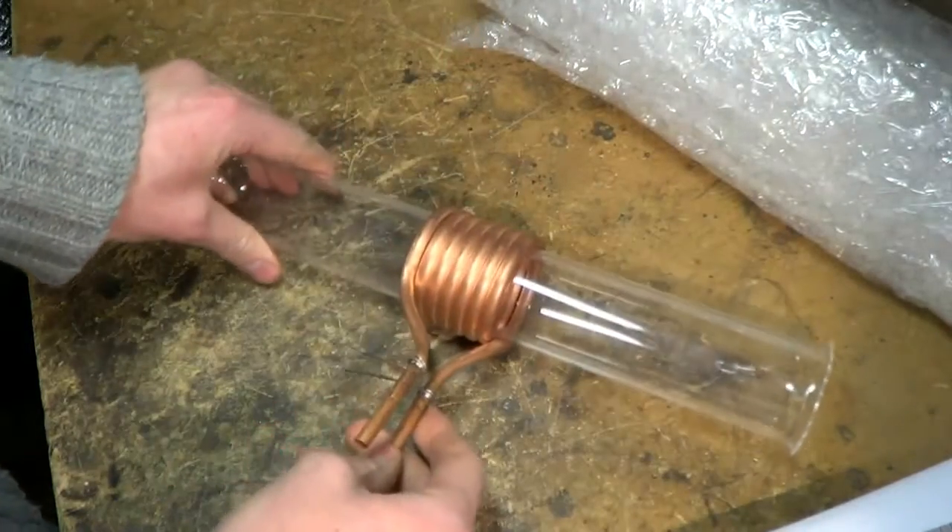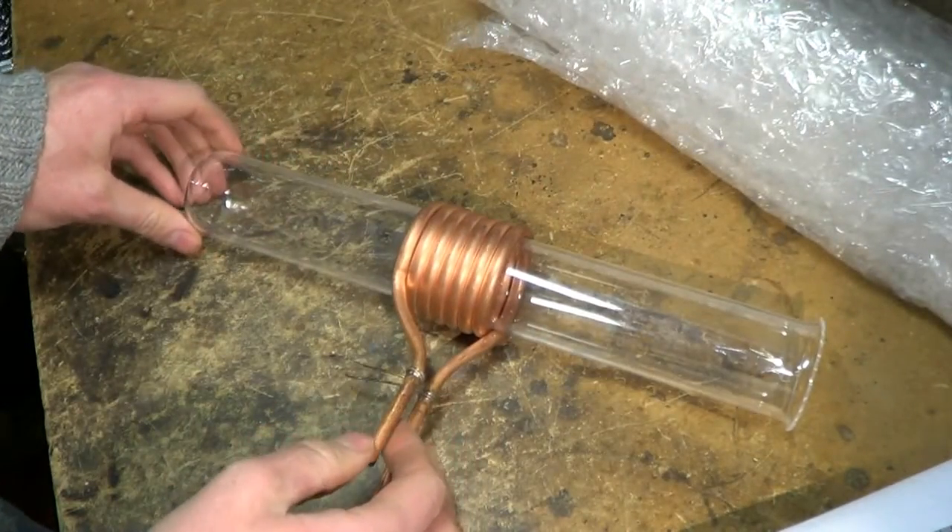Okay, I hope you found that interesting. Good source for quartz tubing. Thanks for watching.